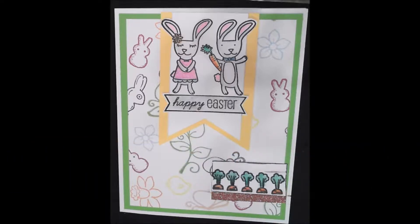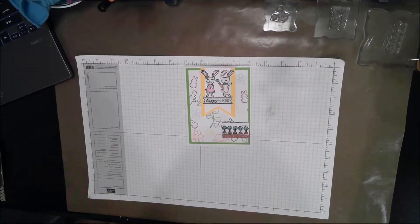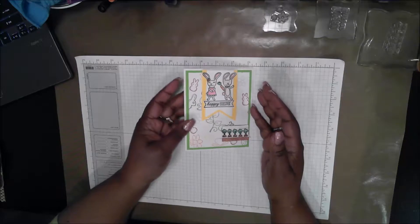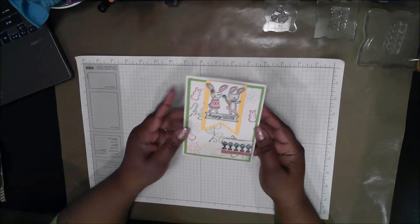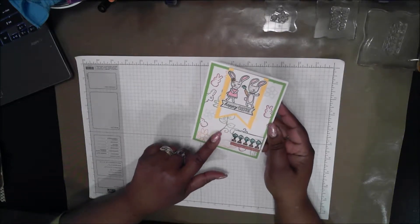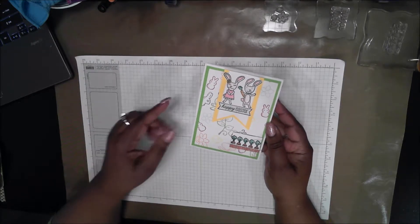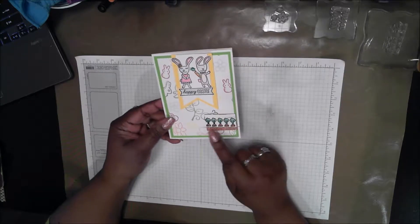Hi. This video will feature a pair of bunnies on an Easter card. This card features pattern paper that I created myself, and if you follow the links in the comment section, you can watch the video where I made this paper and learn how to do it yourself.